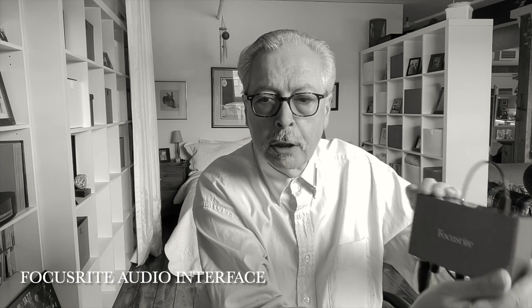In terms of the gear that I used — because I'm sure some of you might be interested in that — I recorded this album right where I'm sitting. I used an Audio-Technica AT-2020 microphone, which is this guy here. I also used a Focusrite audio interface, and in terms of a DAW, I was using GarageBand.